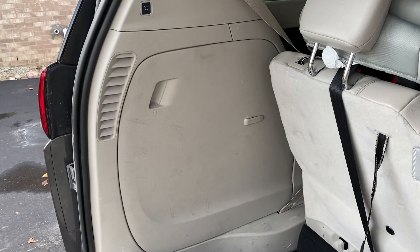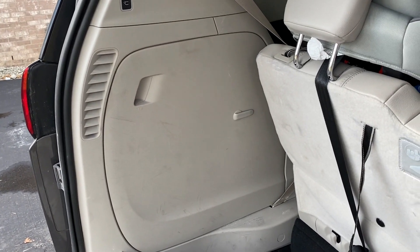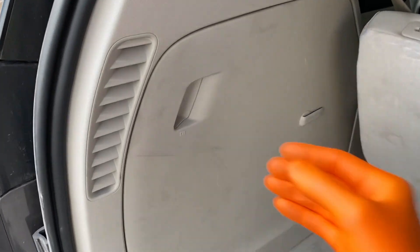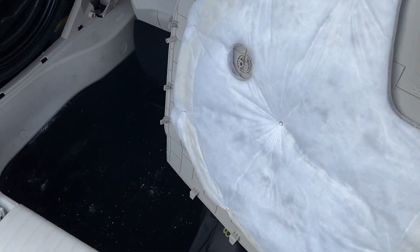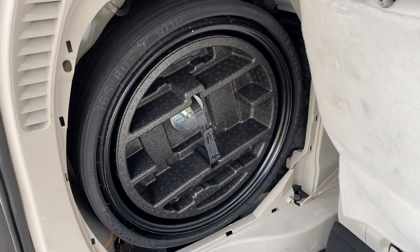There's the trunk area, and here you see a panel, and you've got a little handle right here. Carefully just pull that out. Here's the back side of the panel. Set that in a safe location, and there's your spare tire.